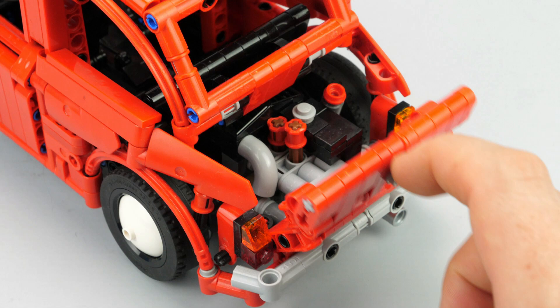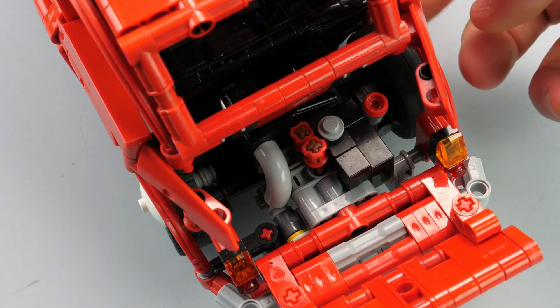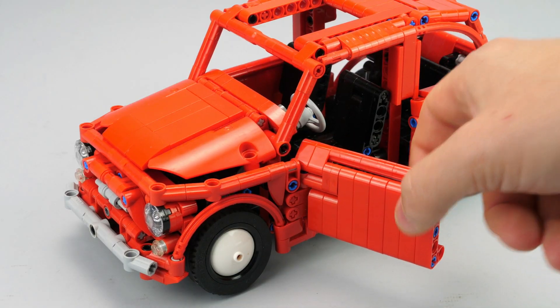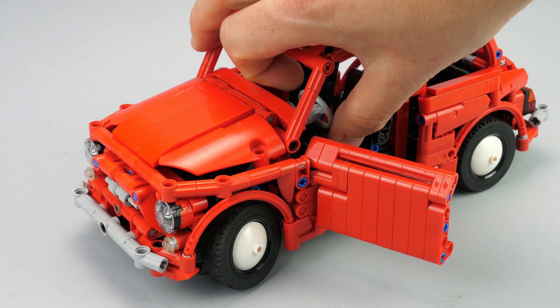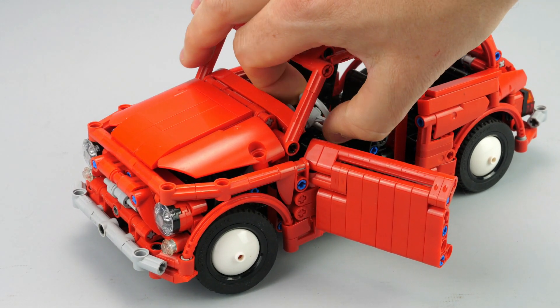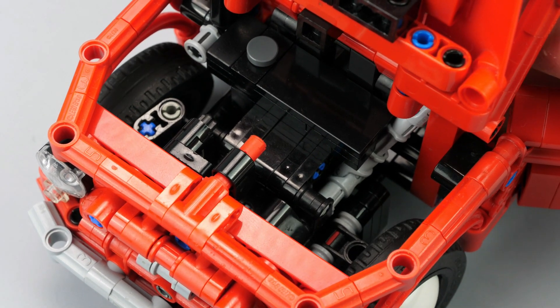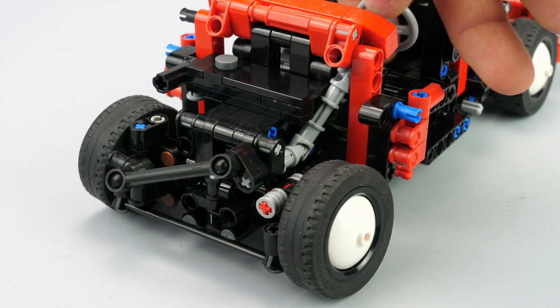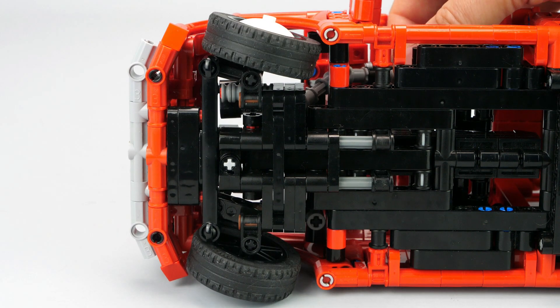To finish with the openable elements, the rear hood can be opened, which reveals the detailed working two-cylinder engine. The second function is the steering. It is operated by the steering wheel, which is connected to a lever with two universal joints and connects to the right steering knuckle with a 6L rod. Then an underneath 9L rod connects the left steering knuckle, but there is no hand-of-God steering.